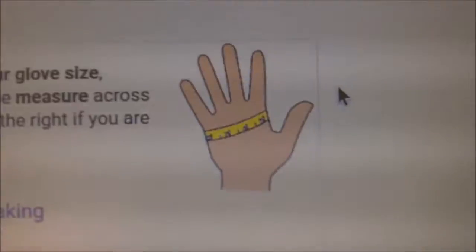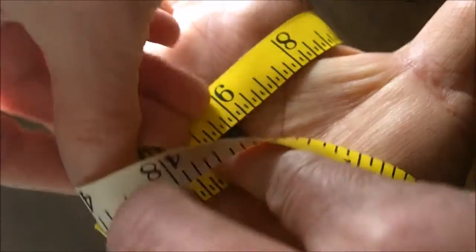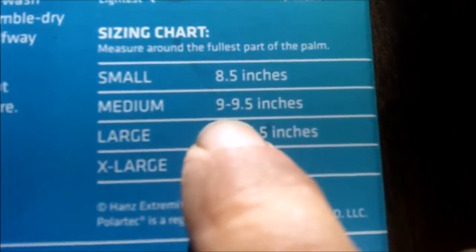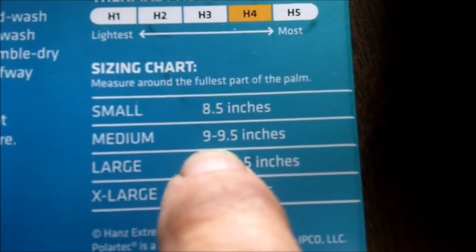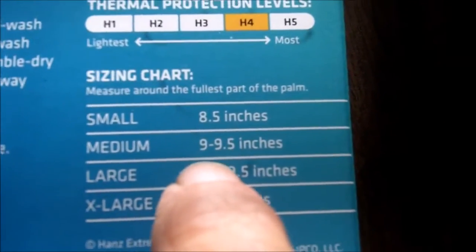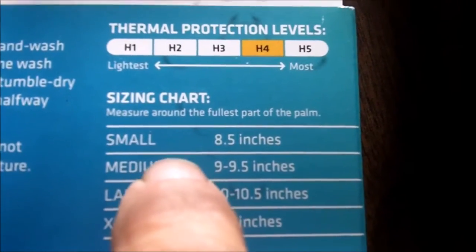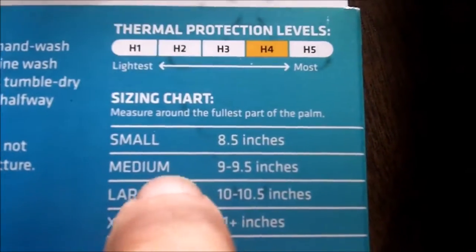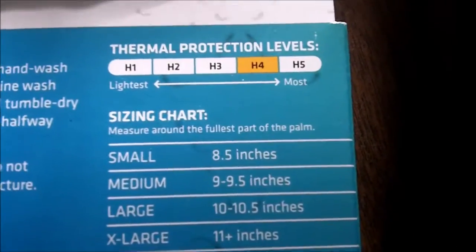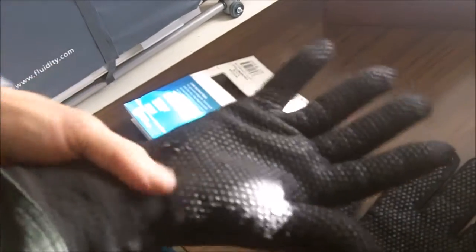Measuring your hand for gloves: nine inches. When I relax it a little bit it gets slightly less. According to the chart, nine inches puts me at the low end of medium, so I'm right between a small and a medium. I wear a size eight and a half shoe, five foot eight inches tall. I sometimes wear small in gloves, sometimes medium. I ordered a medium in this one — it's a little bit large for me, but make sure you measure your hand and get the right size glove. Very important.